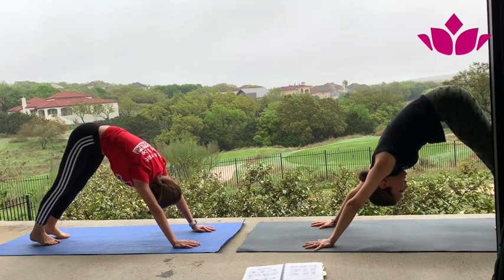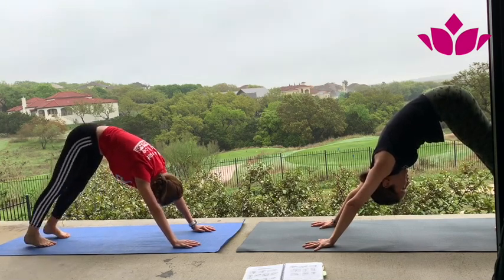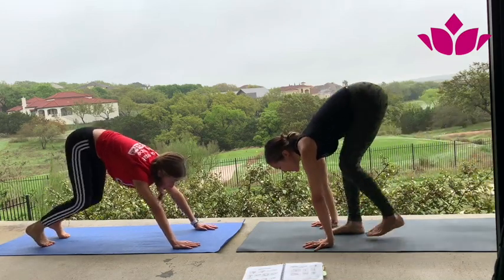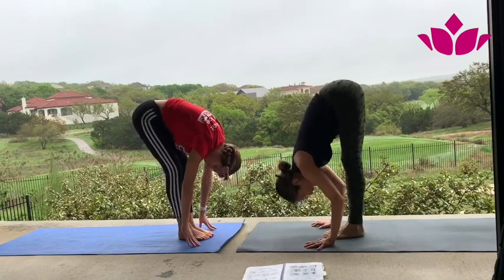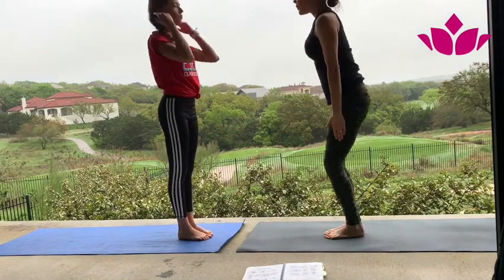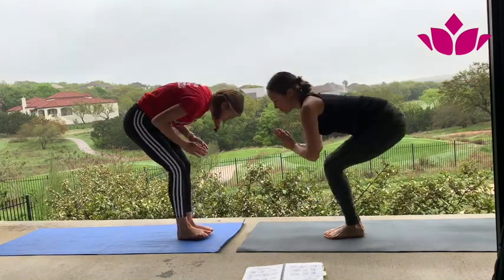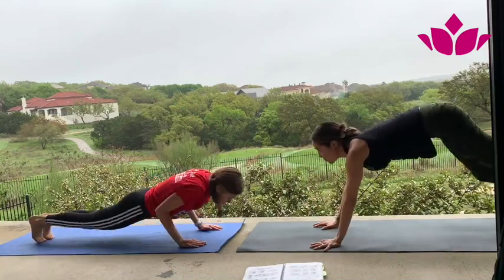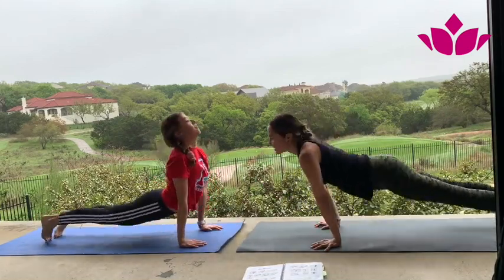Inhale, head up. Exhale, step or jump back. Inhale, inhale, and exhale. Downward facing dog. One — try to be still and breathe. Two, three, four, five. Step or jump forward. Inhale, exhale, fold. Inhale, come up. Exhale. Now with no instruction — just keep going. Look at your navel and breathe. Don't forget the breathing with sound. Your legs are engaged slightly; you're pushing the floor away.